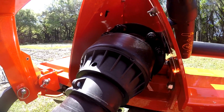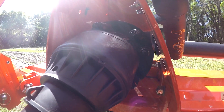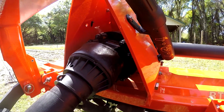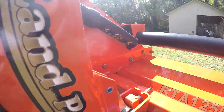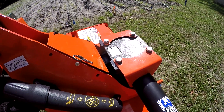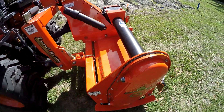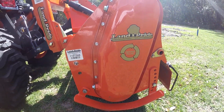It's got a slip clutch, so if you hit something — rocks or whatever — it won't break anything. It's better than the shear bolt. It's got a heavy duty gearbox on it, comes with a three year guarantee. And it's driven by a chain and sprocket, with a ten year guarantee on that.